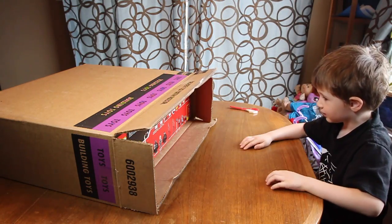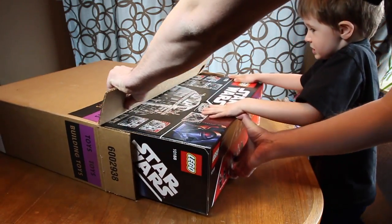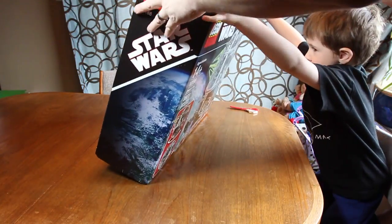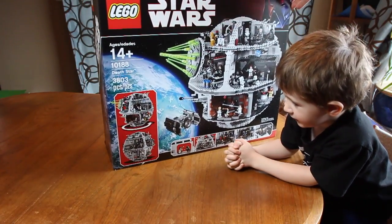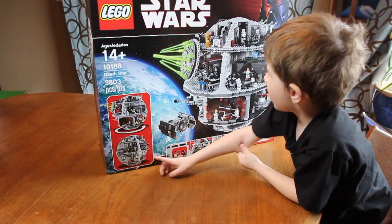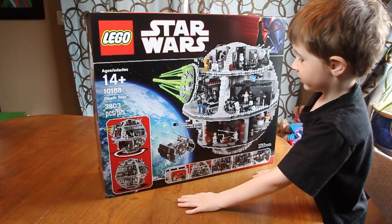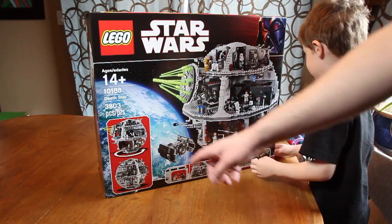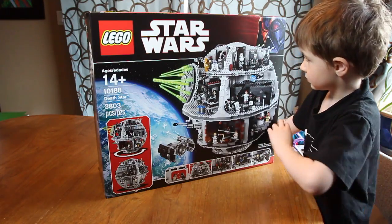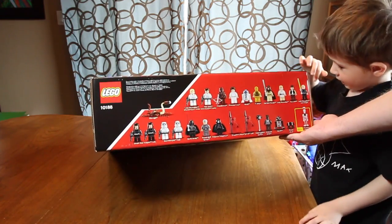How many minifigures do we got? That looks like a lot of minifigures! Let's pull it out — oh my goodness, this is heavy. I didn't expect it to be this heavy. Wow. What is it, Devin? The Lego Death Star! That's right, the Lego Death Star — yeah, it's that entire thing. And that's the only box. What do you think? That's really, really big — that's huge. So this is set 10188. It has 3,803 pieces. Here at the top you get a ton of minifigures.